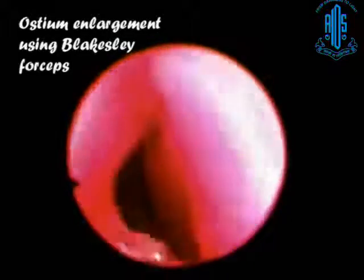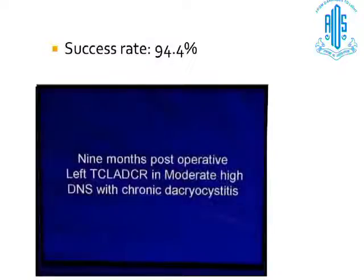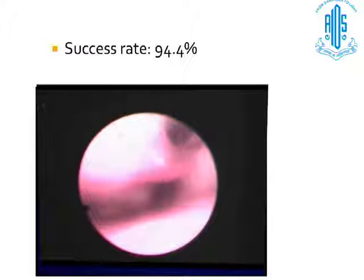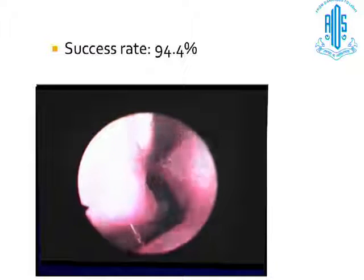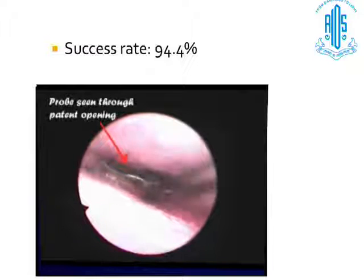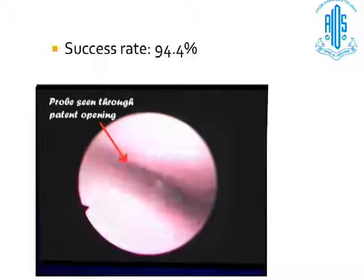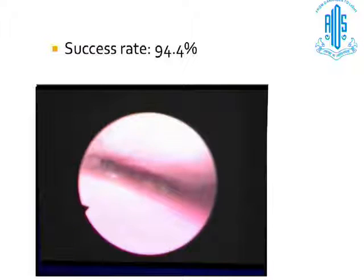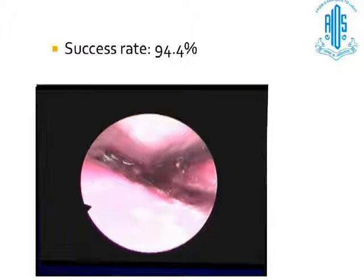I presented this at the British Oculoplasty Society and it is now published in International Ophthalmology. The success rate we had was 94.4%. At nine months, you can hardly see the opening, but if you retract it with an instrument, you can see the probe coming out. This is at the end of one year — here is the success rate we had.